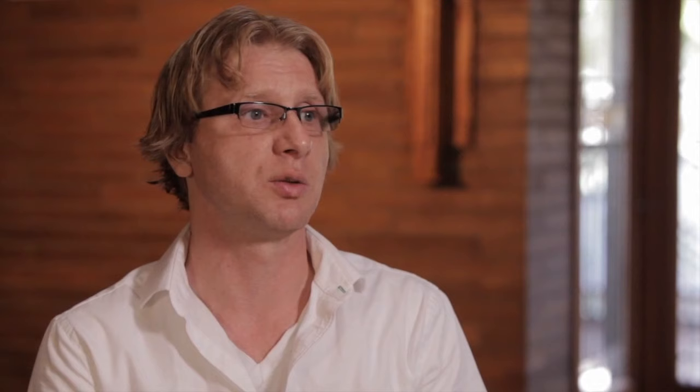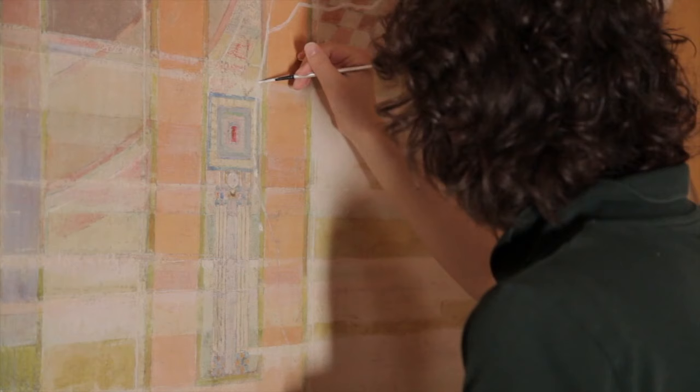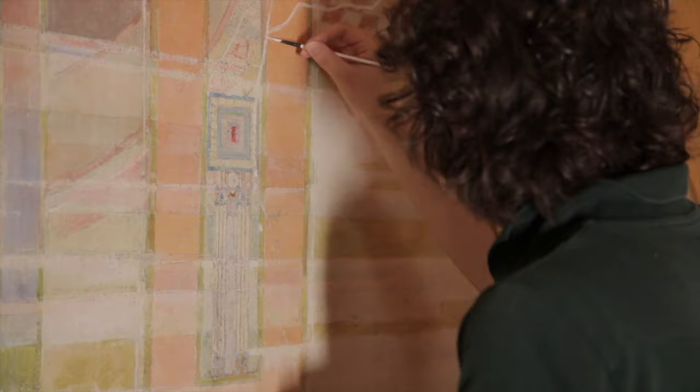The cracks and other areas of loss in the mural were consolidated with an acrylic emulsion. Some of the smaller losses, we used a traditional material called gesso, which is calcium sulfate and animal glue. All of the materials that we use for the consolidation are reversible and compatible.